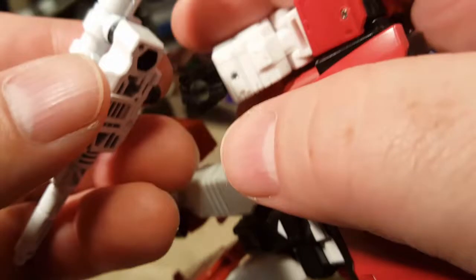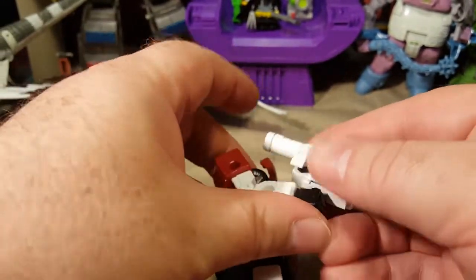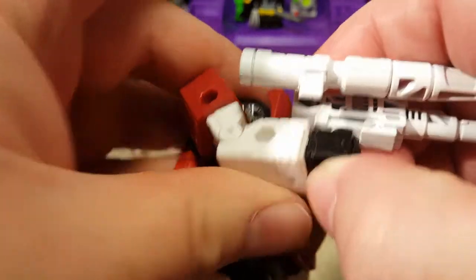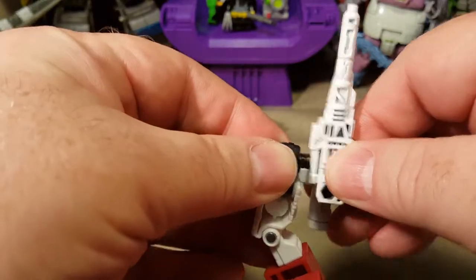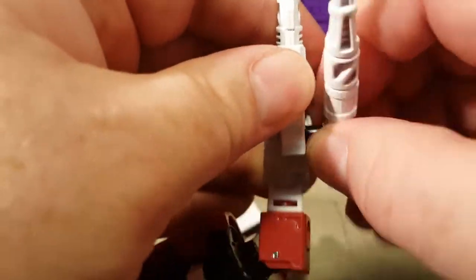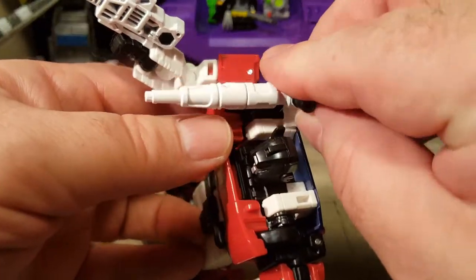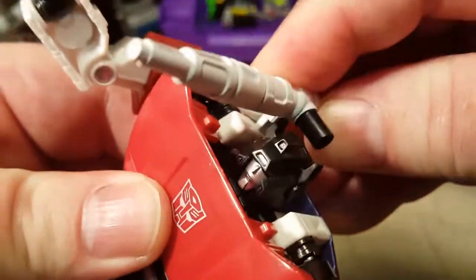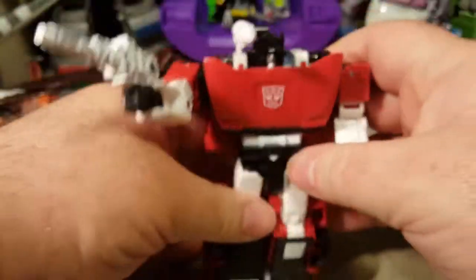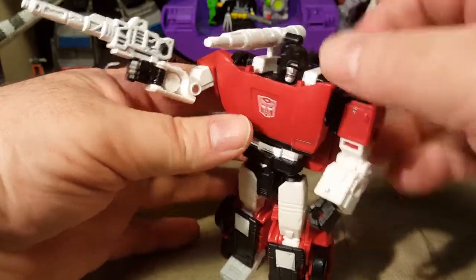He can hold it in his hand. This gun is also designed to clip onto his back slash shoulder. There we go — so now he's got a giant shoulder cannon.